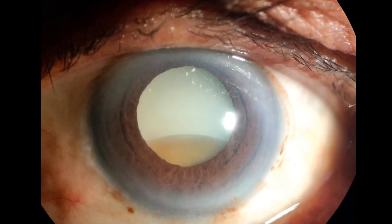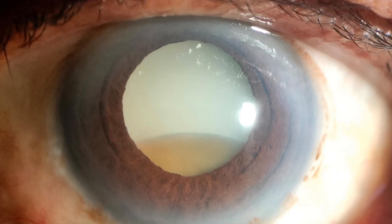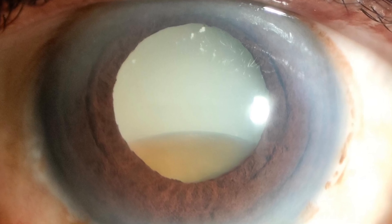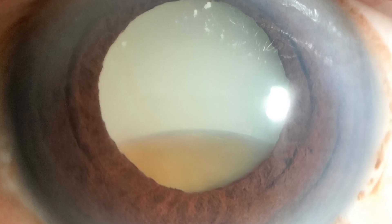This is a very interesting and awesome case with many things to learn. This is a hypermature Morgagnian cataract where the cortex has liquefied and the nucleus has gravitated down, appearing as a brown element in the inferior part of the pupil.